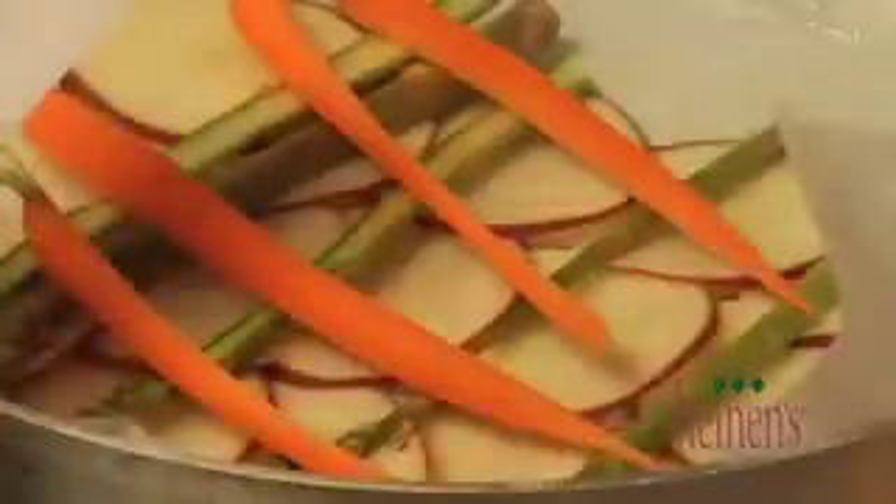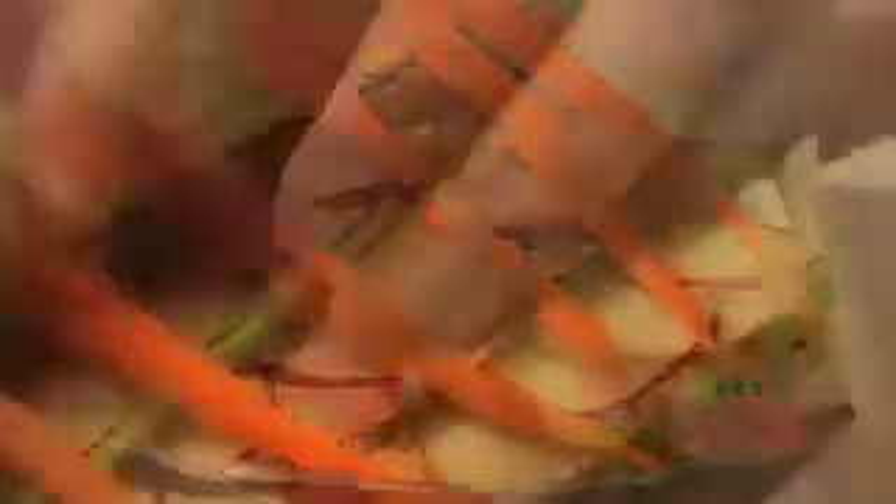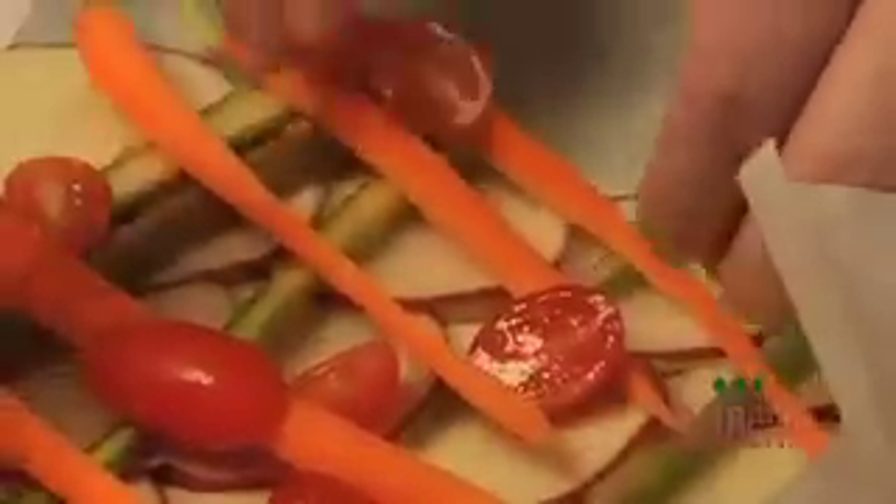Next we're gonna lay down our potatoes, some of our carrots, some of our asparagus, some of our tomatoes — notice I didn't say all. We season that layer with salt and pepper. Next we put the cod on top of that and season that with salt and pepper as well.